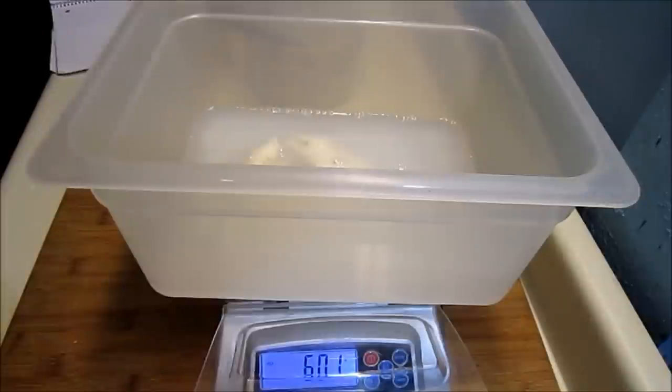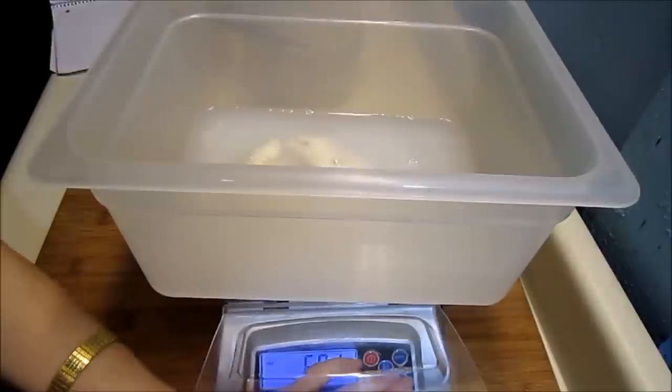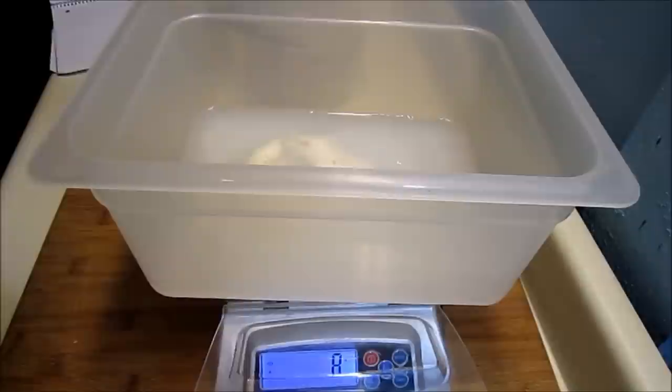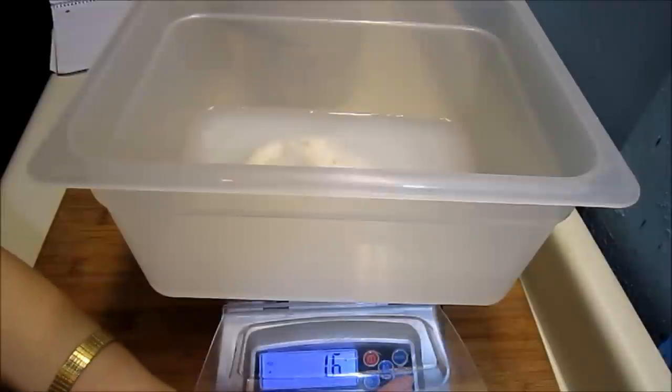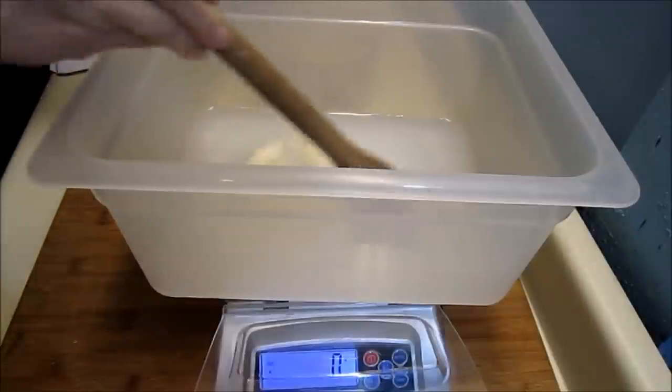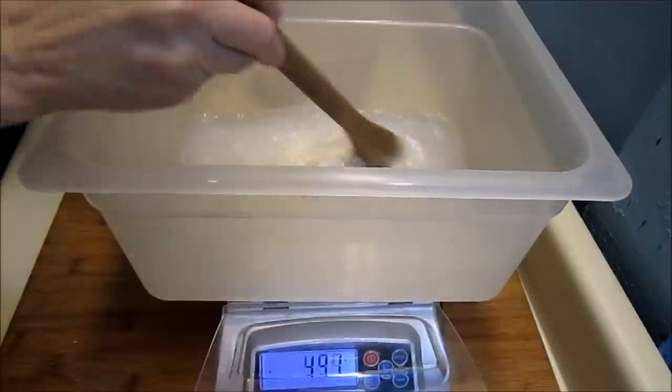16 grams of salt — that was sea salt. Stir that up a little there.